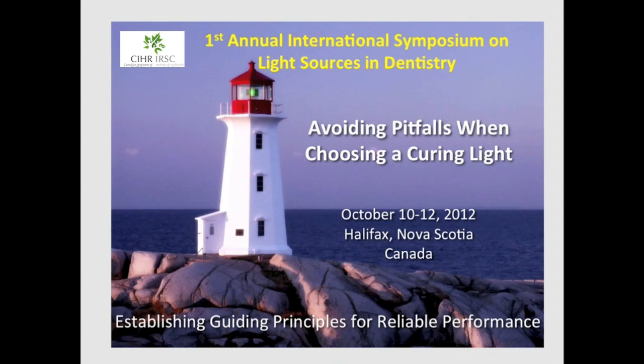The following is an overview of a presentation on how to avoid pitfalls when choosing a new dental curing light.